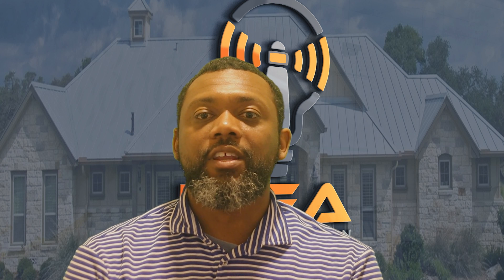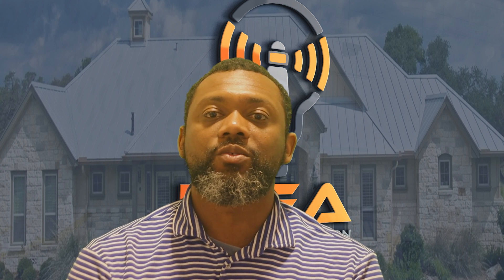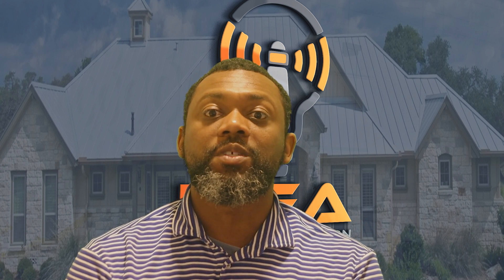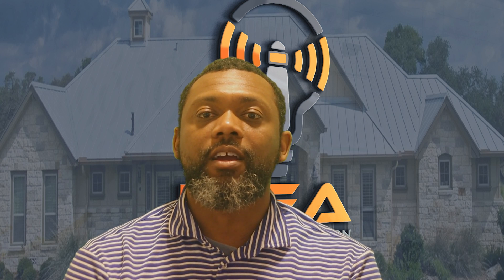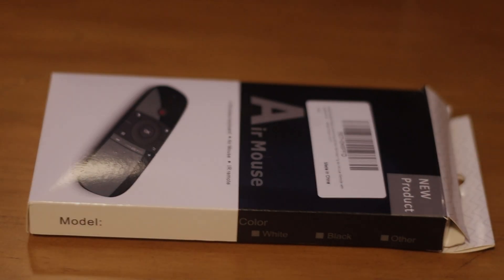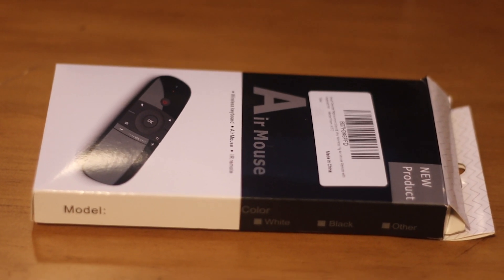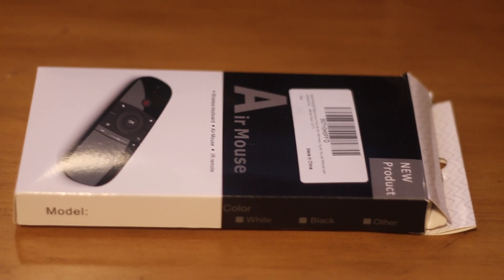If you guys have any other questions or comments about some of the other issues I've run into, I'm not going to try to make the video too long — I just wanted to give you guys some of my feedback so you can make an educated decision. So back to the install. Before the video ends, I just wanted to show you guys this cool air mouse that I've picked up. You can find these on Amazon or eBay — just search for an air mouse.